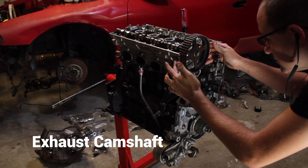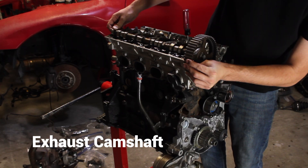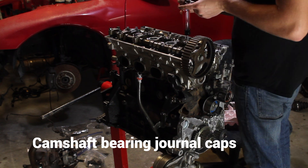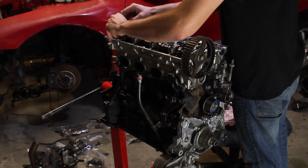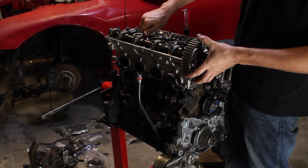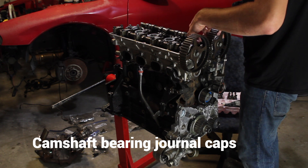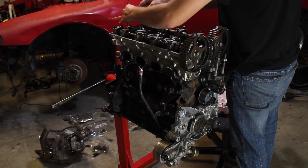Now I just have to line up the mark on the exhaust camshaft to be in the center. It always feels like this is the moment that I knock one of the rockers off and don't notice. Now I'm going to install the camshaft bearing caps, tighten them all down by hand, and then go in sequence to make sure the camshaft pushes down on the valve springs evenly. I'll do the same thing with the intake camshaft. Thankfully all of these bearing caps have an arrow and a number on them so they're very easy to put back in the right order.